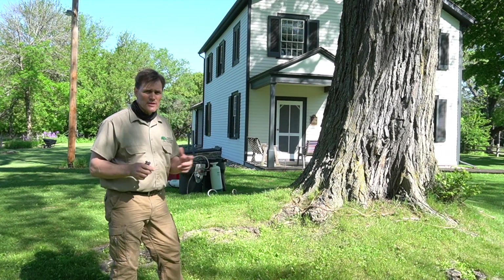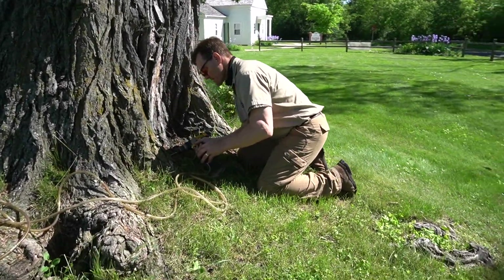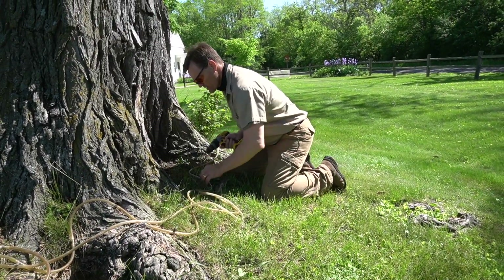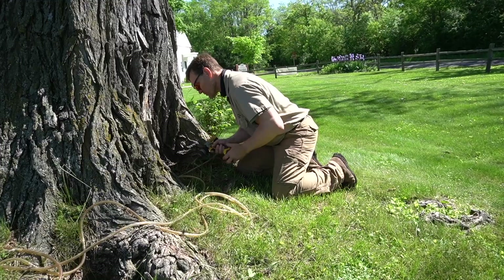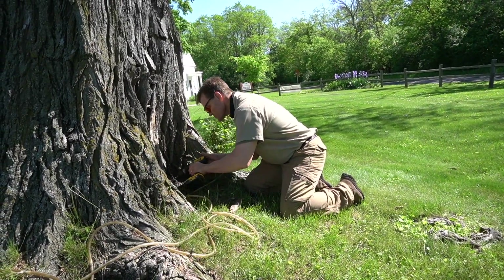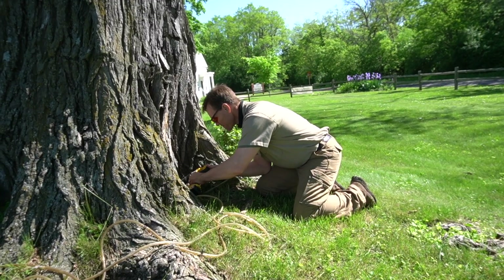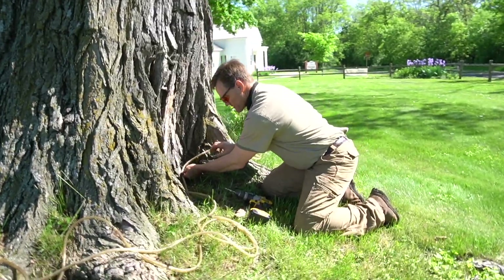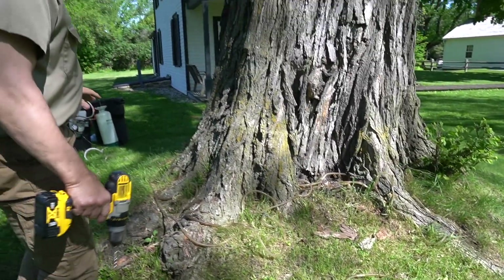We're demonstrating today just how this process is done. We look at where we drilled before — we've been treating this tree for a number of years. We started below grade and now we're working our way up. You want to be careful not to inject too closely to an old hole.